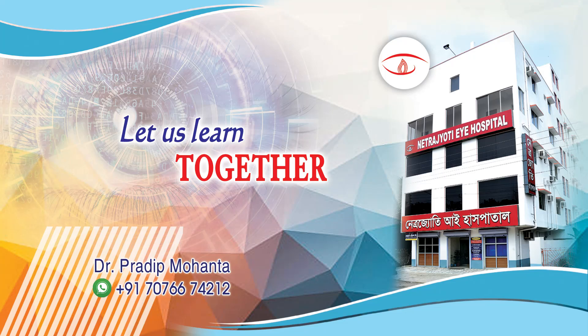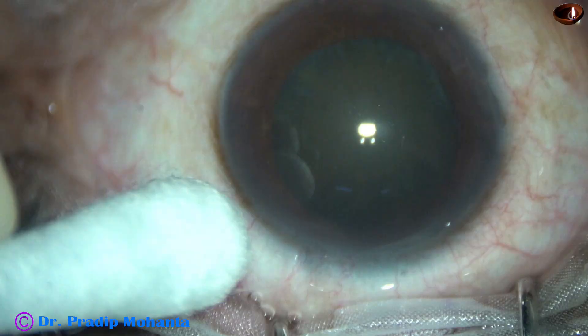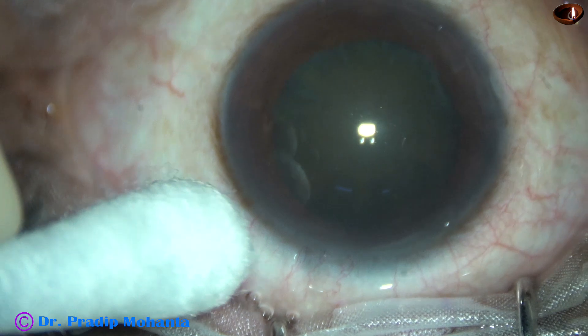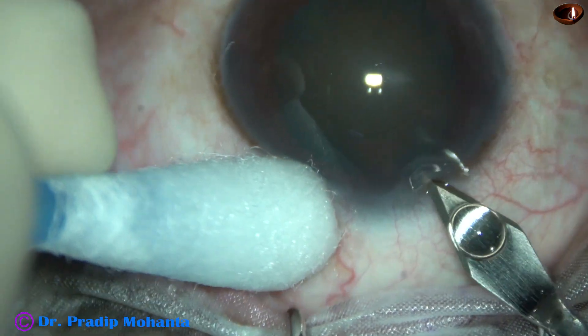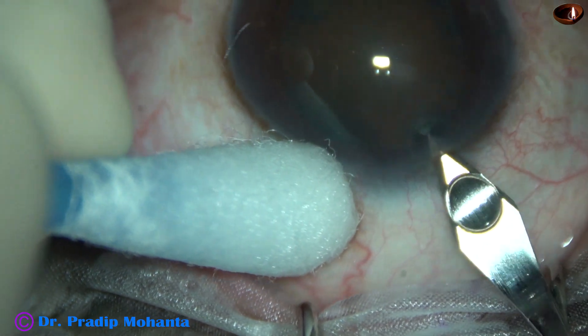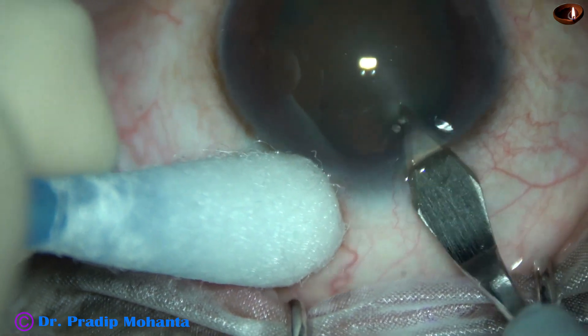Friends, welcome to my workplace at Ranakha, West Bengal, India. This is a soft cataract. The surgery is being done under topical anesthesia. The ocular surface has been anesthetized by proparacaine eye drop.